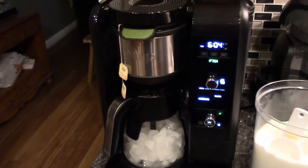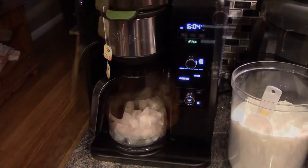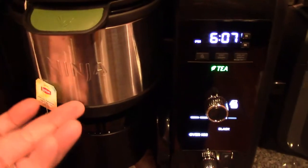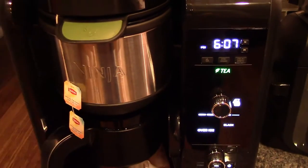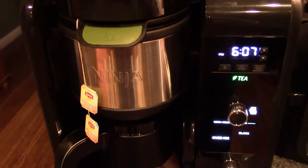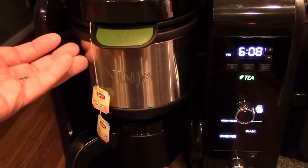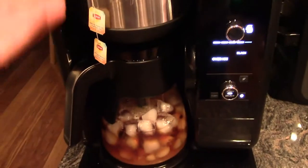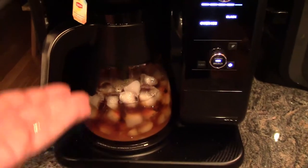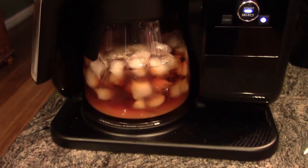And then press start. And there we go. Now it's going to start brewing our over-ice southern sweet tea. So what it does is it fills this up. And you'll hear a sound of the drip stop activating and deactivating. So it fills it up, lets the tea steep into the water. And then you'll hear it deactivate, and now it's brewing into the pitcher, as you can see.